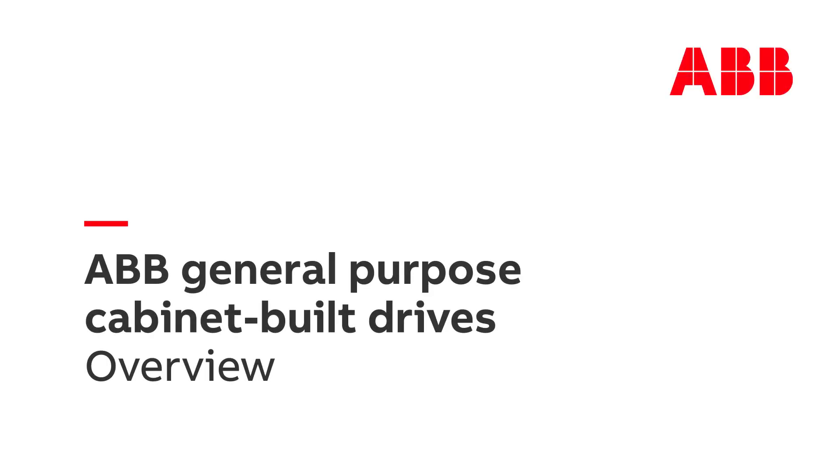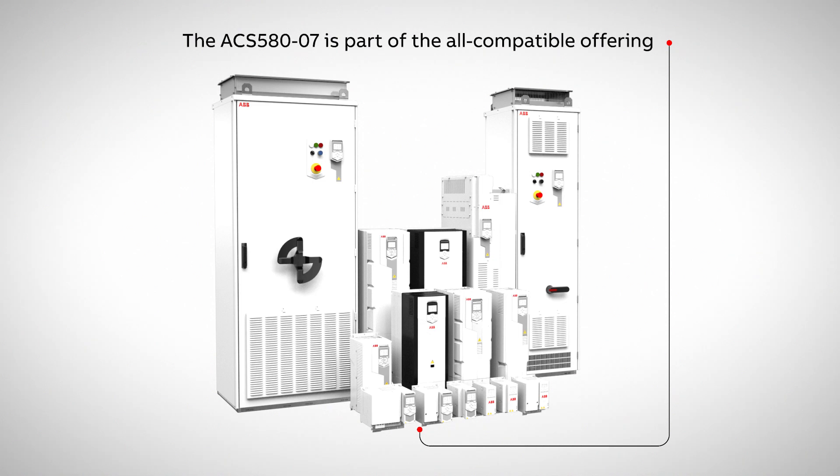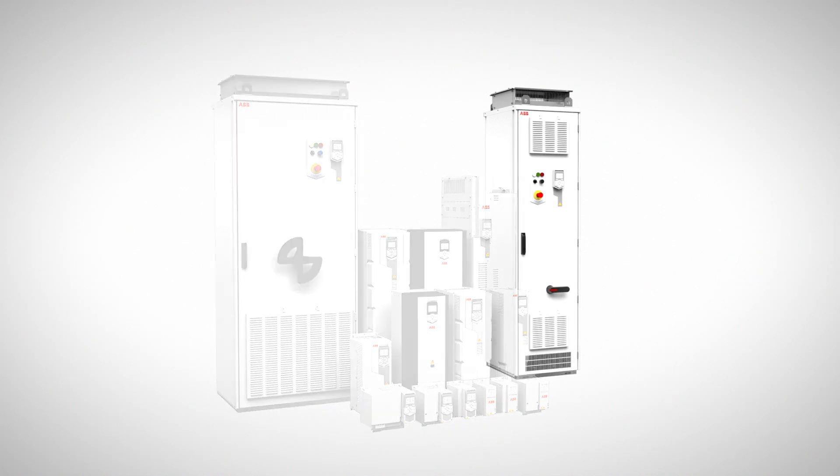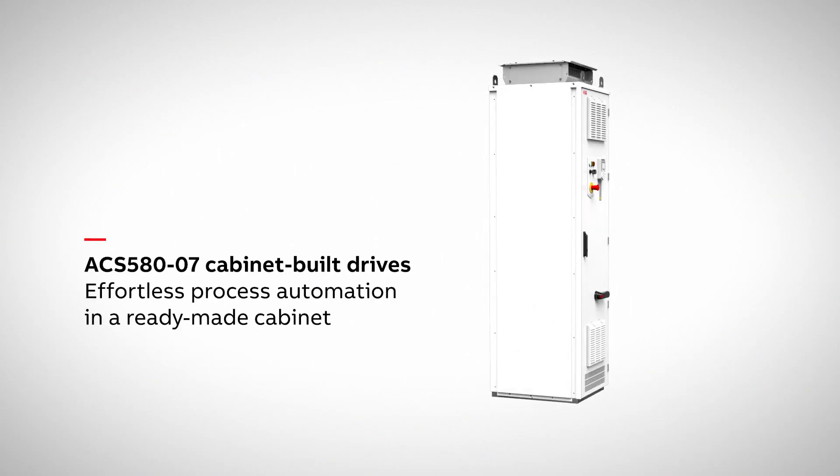The ACS 580-07 General Purpose Cabinet Built Drive is part of the ACS 580 family and ABB's all-compatible drive offering. It offers effortless process automation in a ready-made cabinet.